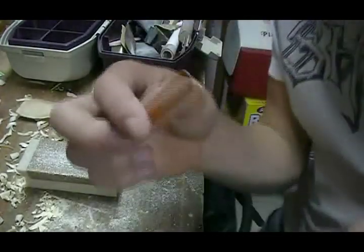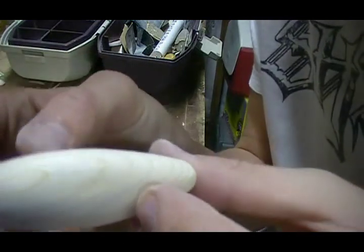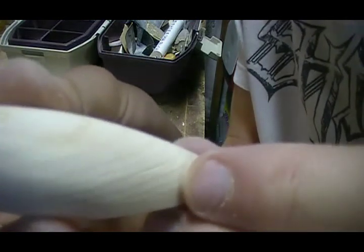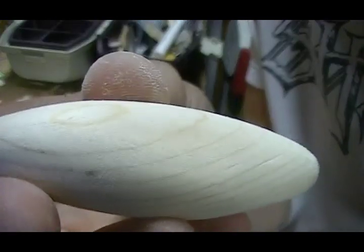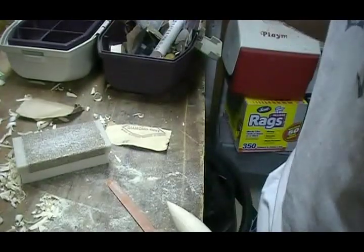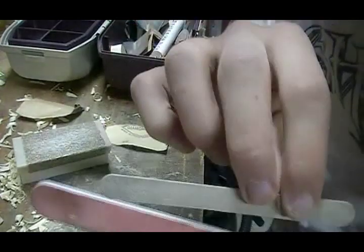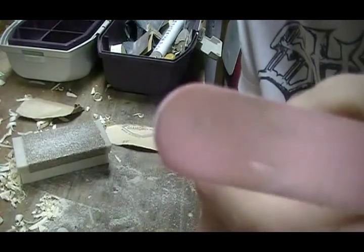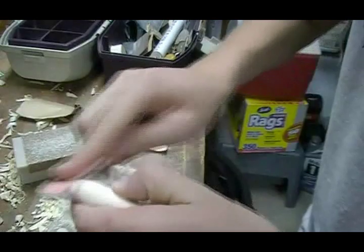Next you're going to use one of these — a fingernail file. I got a bit more of the imperfections out. Then you move to another fingernail file that's a lot smoother. This one's been used quite a bit — I've made pretty much all of my lures using this. Just take it and go to town with it.